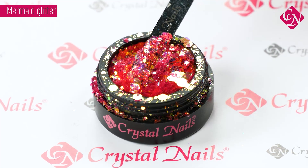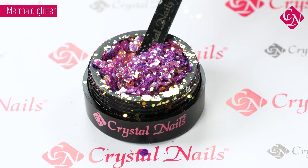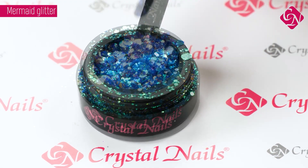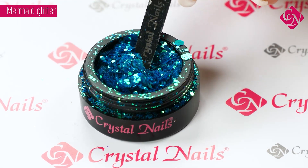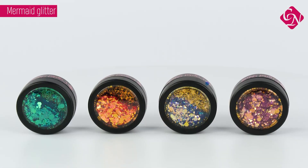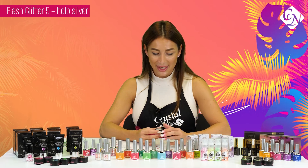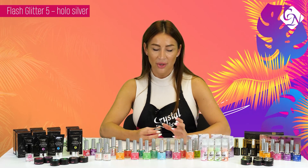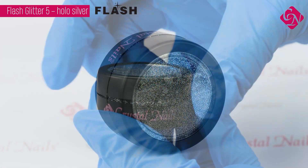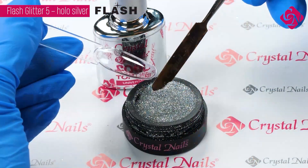They contain special small and bigger glitters and they are shining so much under the sun. You can apply them inside of the nail, built inside the nail, as a full effect on the full surface, or as an ombre inside of the nail. We also have a new Flesh Glitter — Flesh Glitter number 5 is a special silver hollow effect glitter, which you can apply on the surface of the nail as a sugar effect, and underneath the sun it is sparkling with a holographic effect.